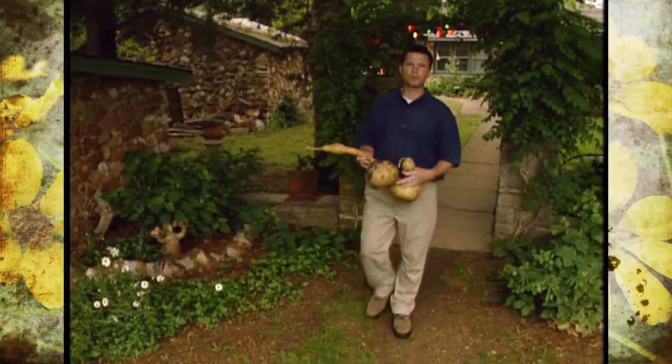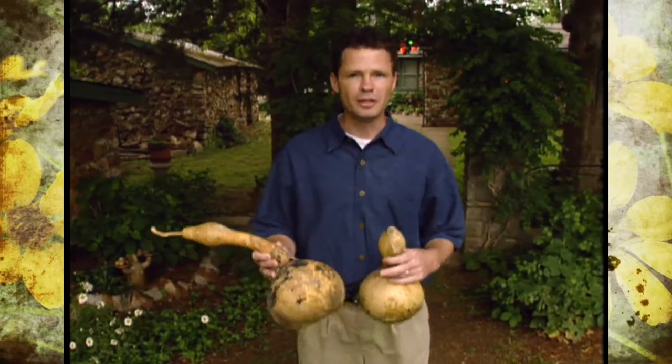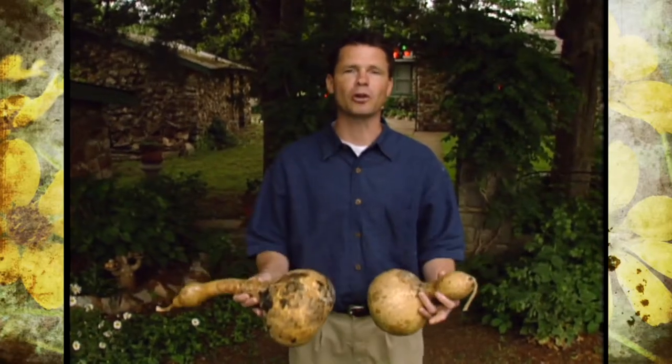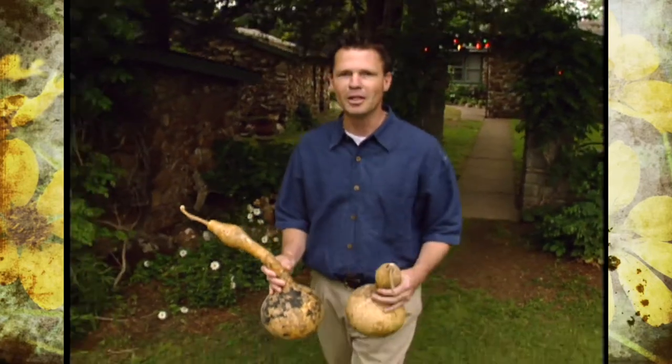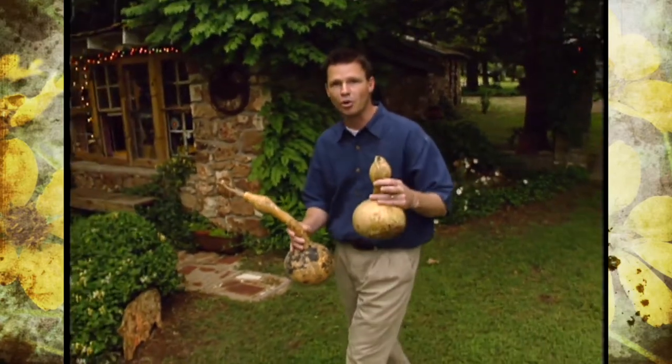Last fall on our program, we showed you the gourds that we harvested from our garden. We told you that they needed to dry over the winter and that we would make something out of them the next year. Well, we're here to fulfill our promise and we've gone one better. We've actually located a gourd expert over here near Grand Lake in eastern Oklahoma to show us some different types of gourds and to help us do some gourd crafting.